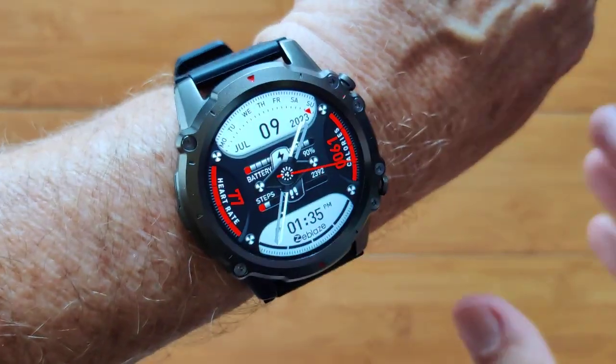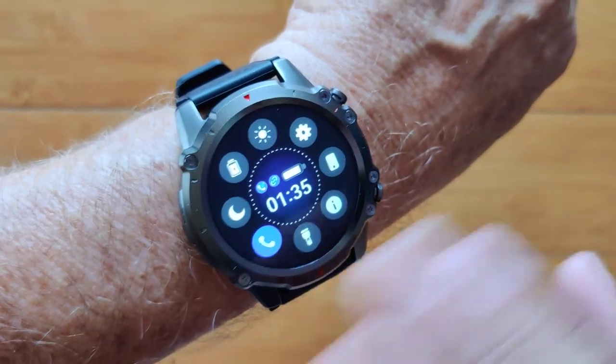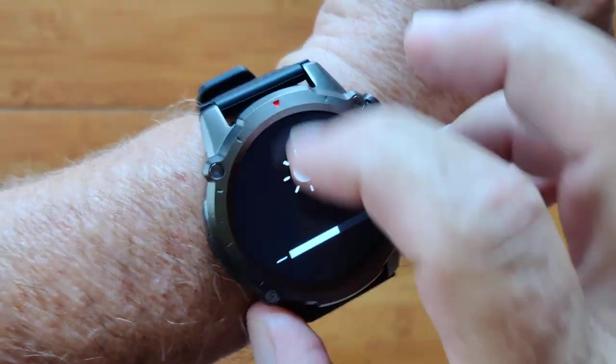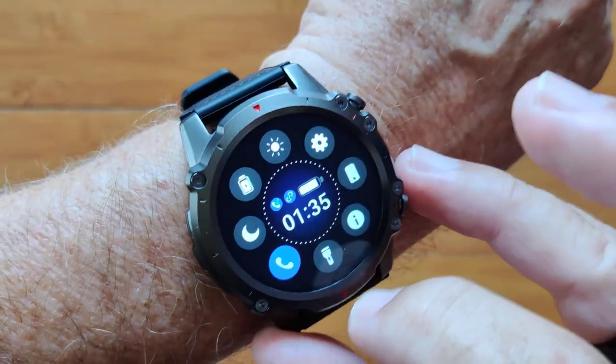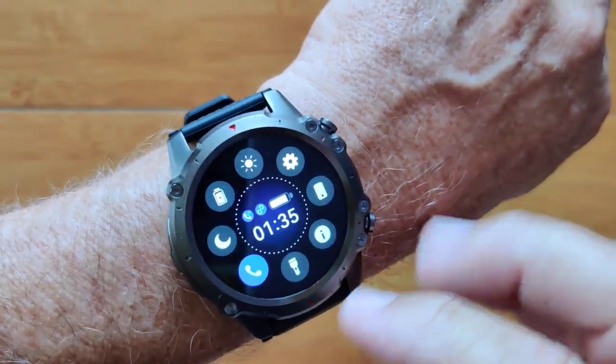This is the Vibe 7 Lite. It's a really beautiful watch, very similar to the Pro, but it doesn't have the AMOLED screen on it. However, it does have a nice bright IPS screen, and you've got a flashlight integrated into it that's nice and bright, and you can see it pretty well outside.